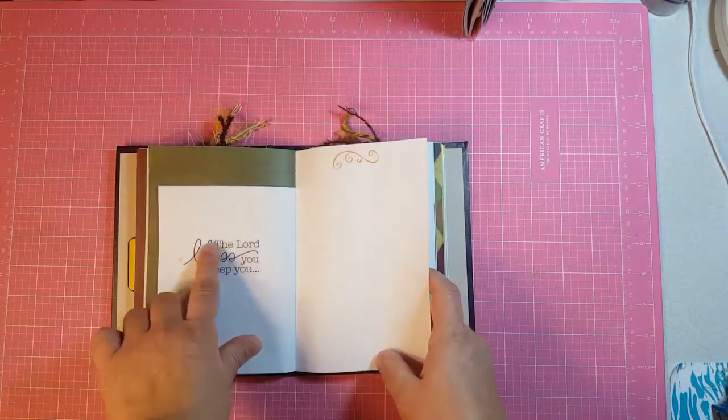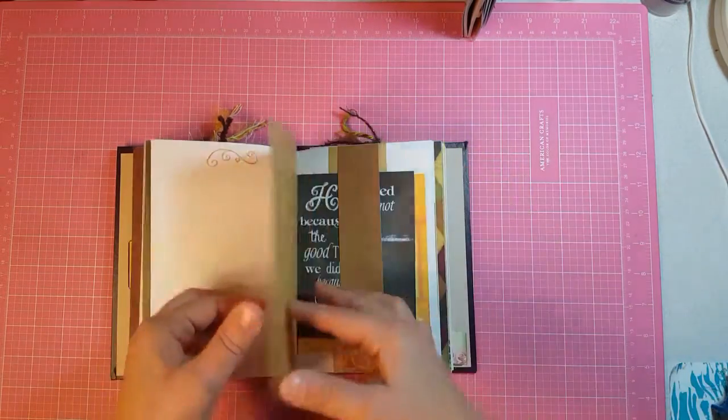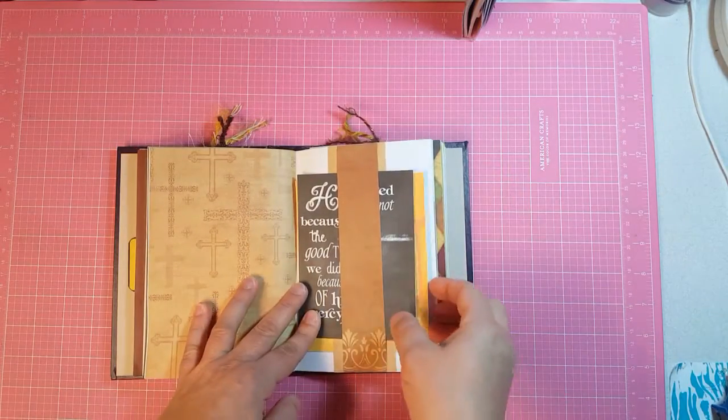Then this is just a sticker — 'The Lord bless you and keep you.' There's another double belly band and it's got two journaling cards.